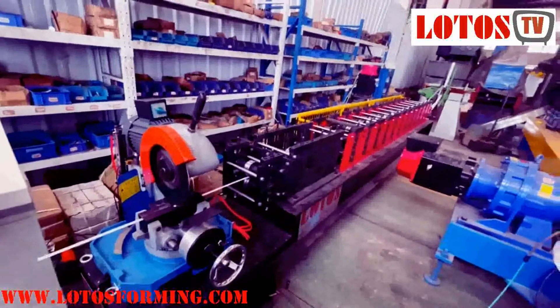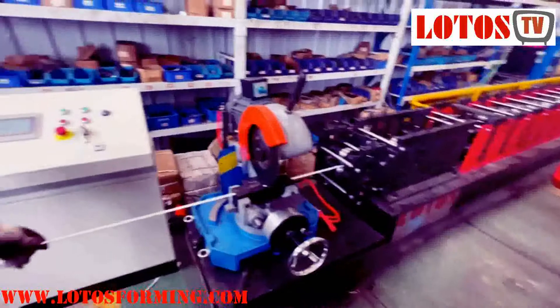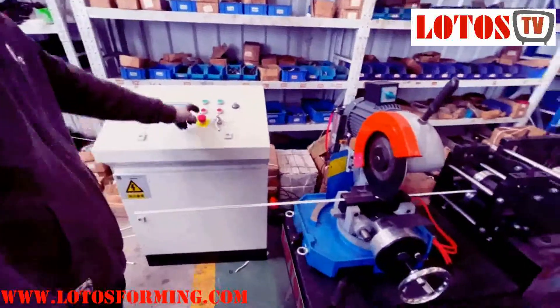For packing the machine, we have one unit of the decoiler, one unit of the forming machine, and one set of the control panel.